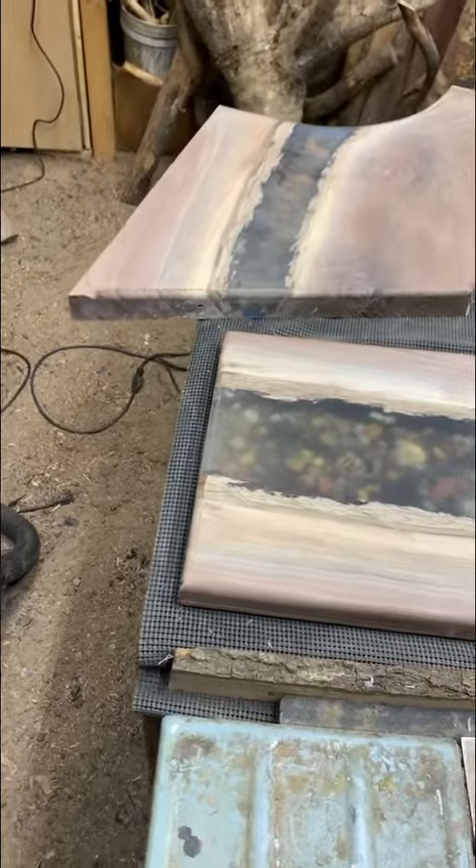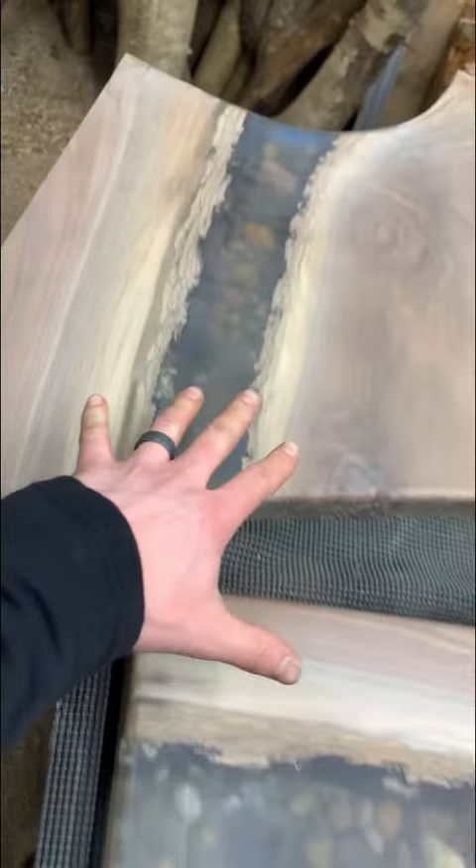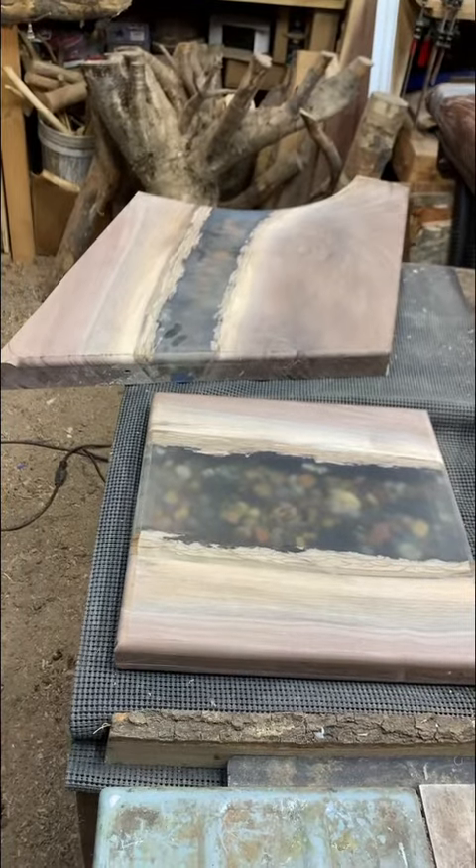Working on a couple of charcuterie boards. Oh yeah, black walnut. We got some stones, black walnut. There's some blue in there with stones. These are going to look awesome, awesome, awesome.